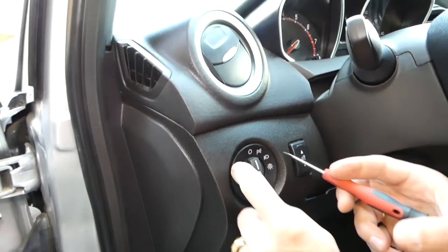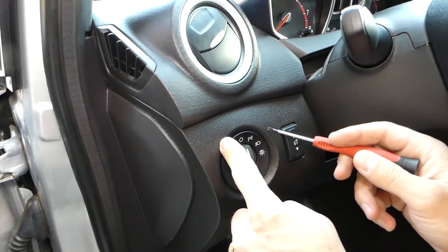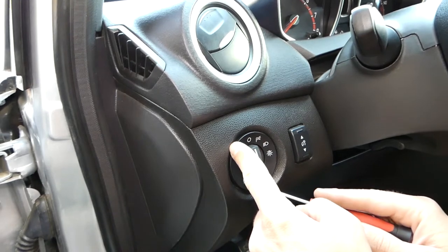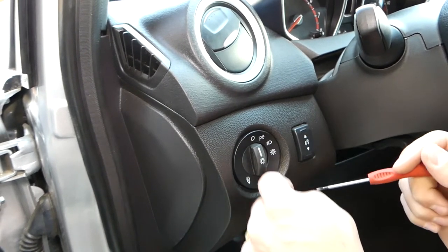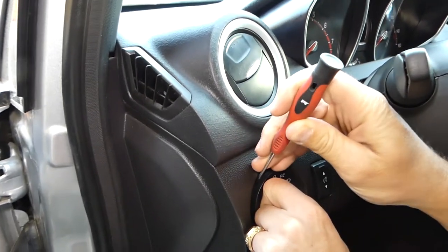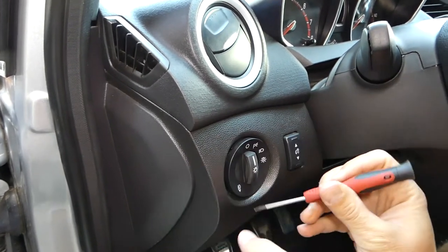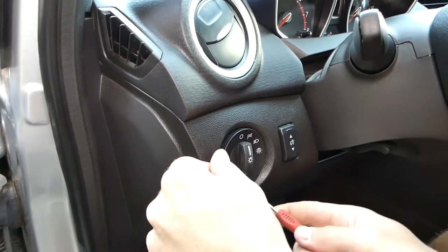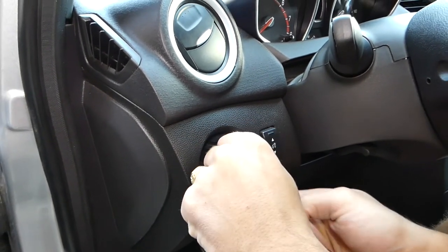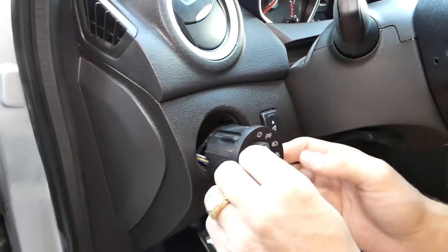Basically, you have three clips on the headlight switch. One clip is right here at about 11 o'clock, one is at the very bottom at 6 o'clock, and one is at about 2:30 to 3 o'clock — actually closer to 3:30. Those are the three clips.